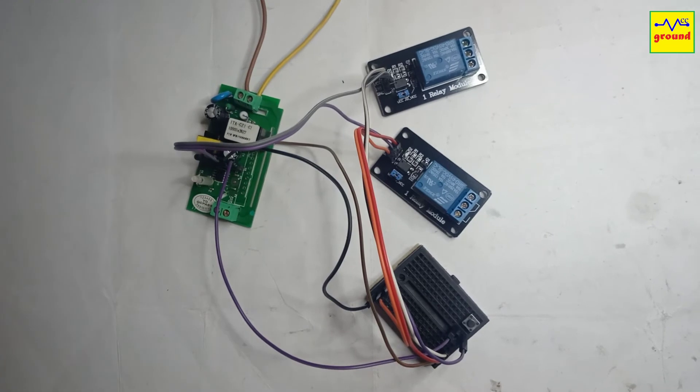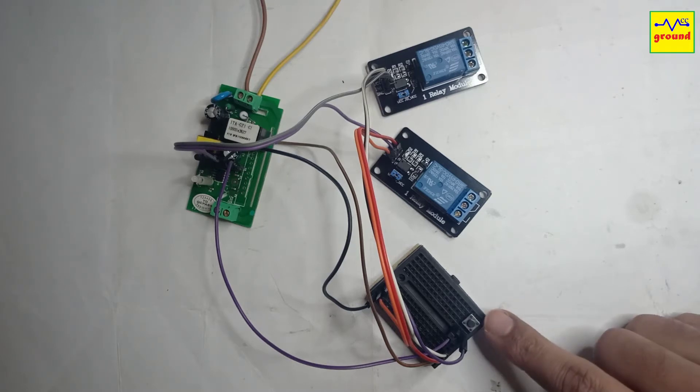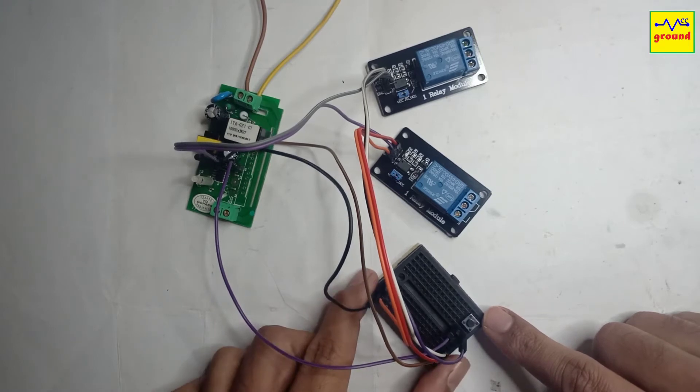To install a temperature and humidity sensor, we need a free GPIO pin. As we had used all available pins in the last video, we will free up one GPIO pin by removing this button, and we'll add the new sensor to it.